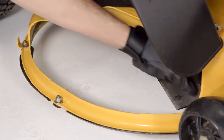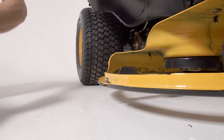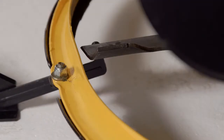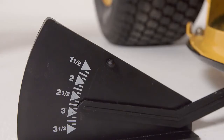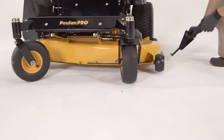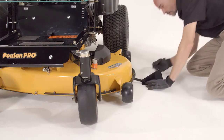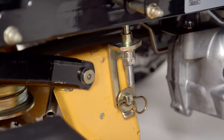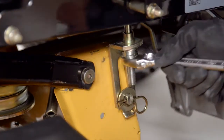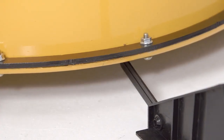Wear heavy gloves. Turn each outer blade tip to align side to side. Measure from the floor surface up to the bottom of the blade tip on the discharge side of the mower deck and record this measurement. Move to the opposite side and check that the measurement is the same. If an adjustment is required, use a three-quarter inch or adjustable wrench to turn the lift link adjustment nuts on either side counterclockwise to lower, or clockwise to raise. Adjust until both side-to-side measurements are equal.